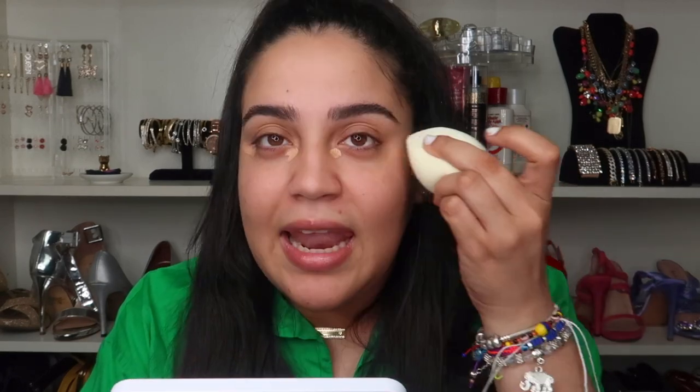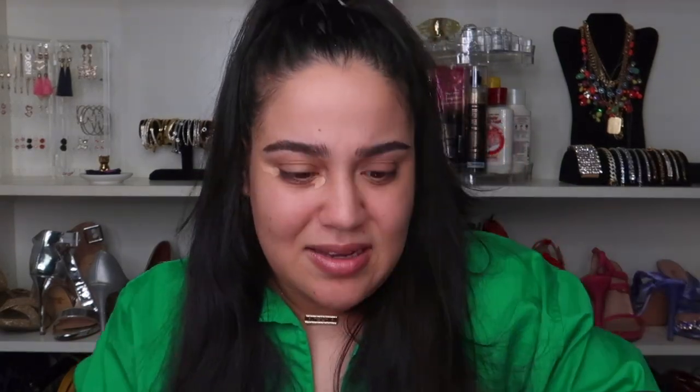Now we're going in with the concealer. I could only find one shade at my local Target, so this might go right or left — let's hope for the best. I have a feeling it's too yellowy for me, but let's go in. Actually, I think it's good! Let me take the beauty blender and try one side with the beauty blender and one side with a brush, because the beauty blender seems to be taking all the product.